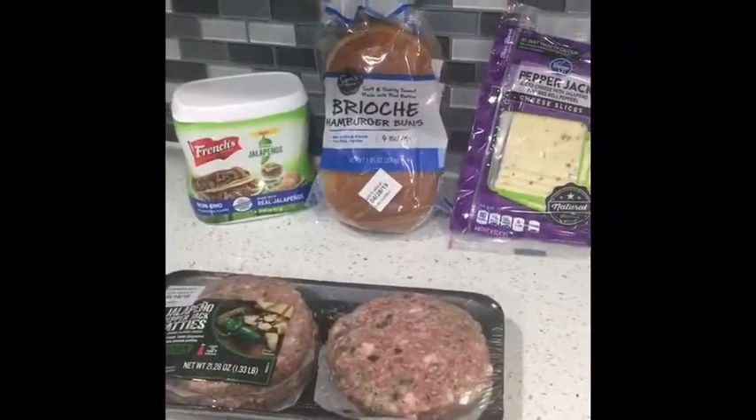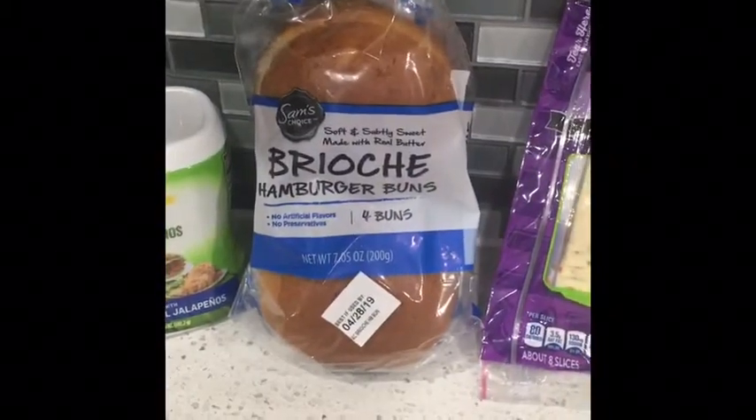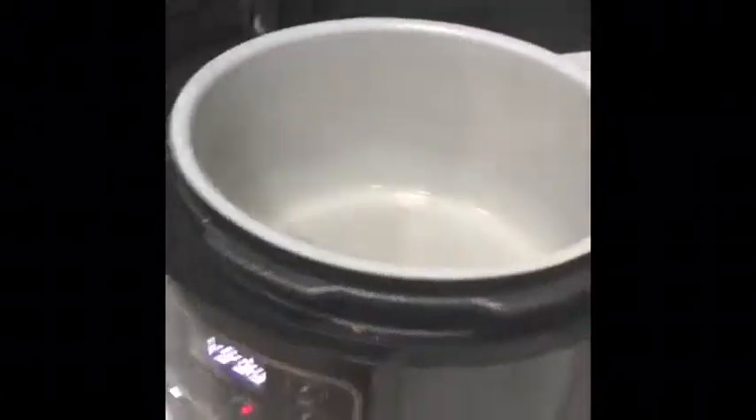Tonight I'm making jalapeno burgers. I've got the jalapeno pepper jack patties pre-made so it's easy, some brioche buns, these crispy jalapeno things, and some pepper jack cheese. I'm going to start some bacon and I'm preheating my Foodi.